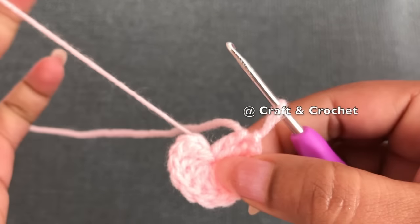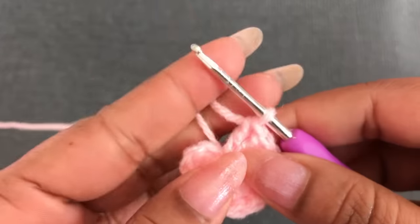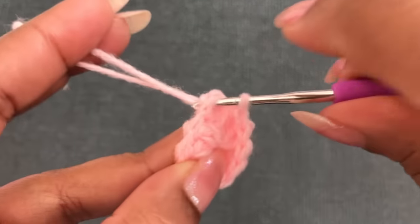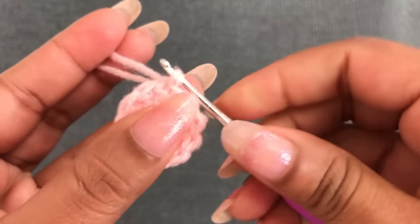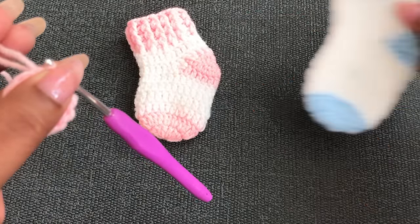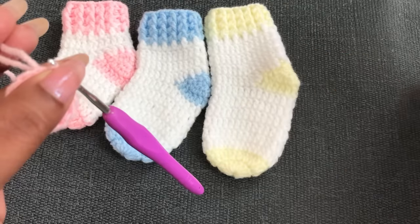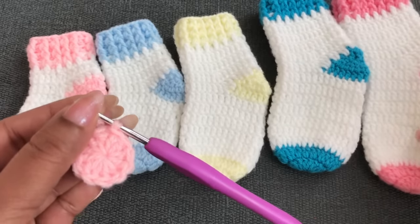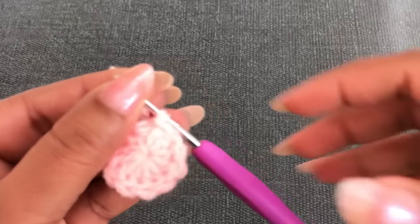Join with the third chain using a slip stitch — that's the first round for newborn size, starting with 12 double crochet. For 0 to 3 months: 13 double crochet. For 3 to 6 months: 14 double crochet. For 6 to 12 months: 15 double crochet. For 12 to 18 months: 16 double crochet. That's how I start the first round for all five different size baby socks.